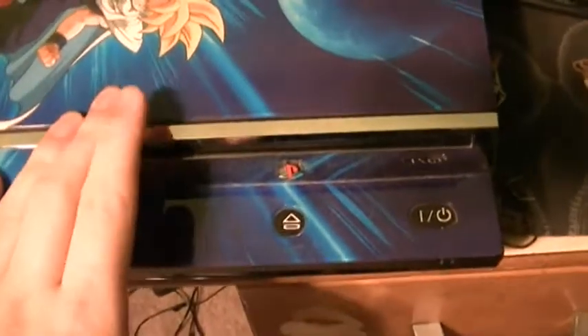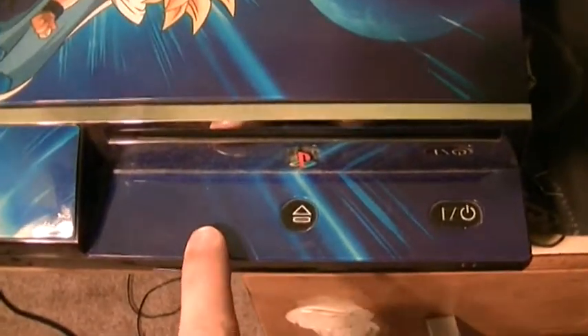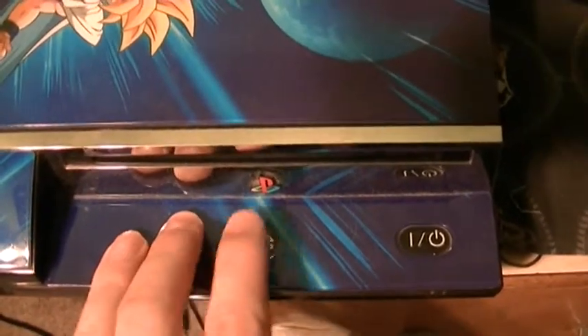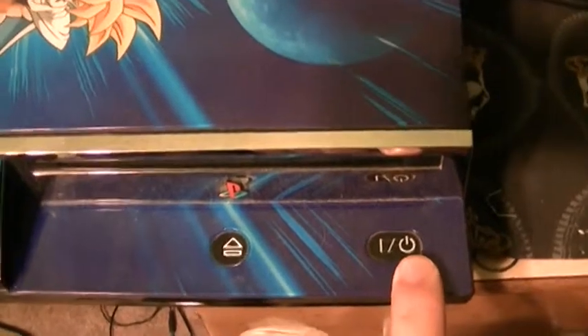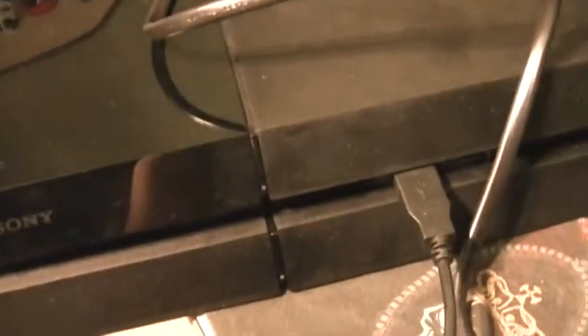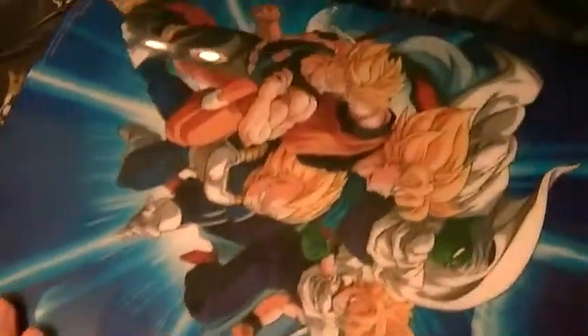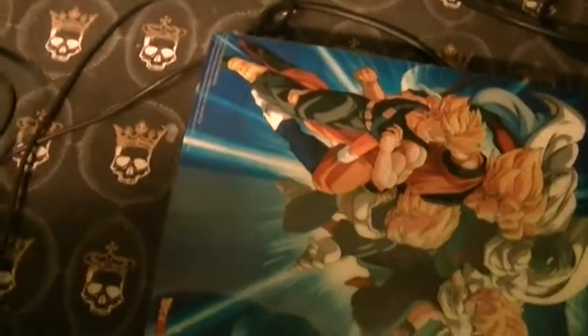Moving on to the power and eject buttons — both the PS3 and PS4 take Blu-ray discs. Eject and power are basically the same on both: they're touch-activated, so you just touch the button to eject or power on. On the PS4, you run your finger over the eject area to eject the disc, and over the power area to turn it on. The disc comes out here — same basic setup.